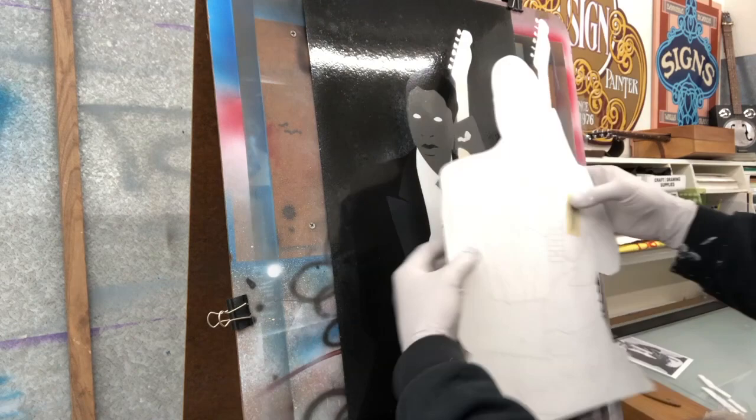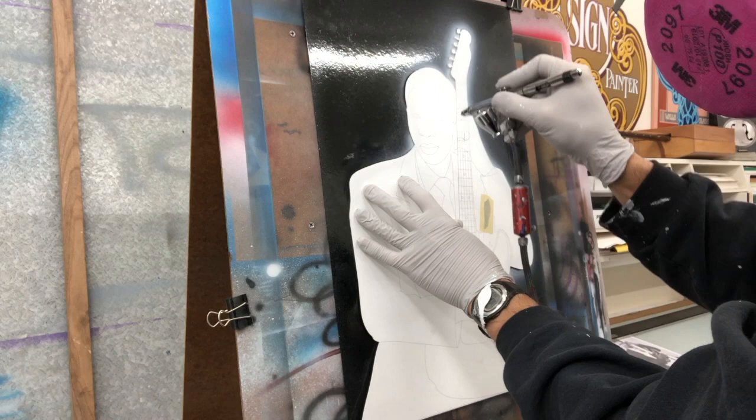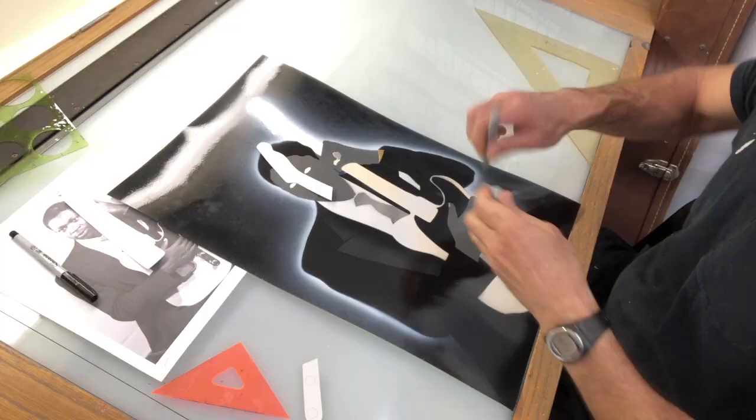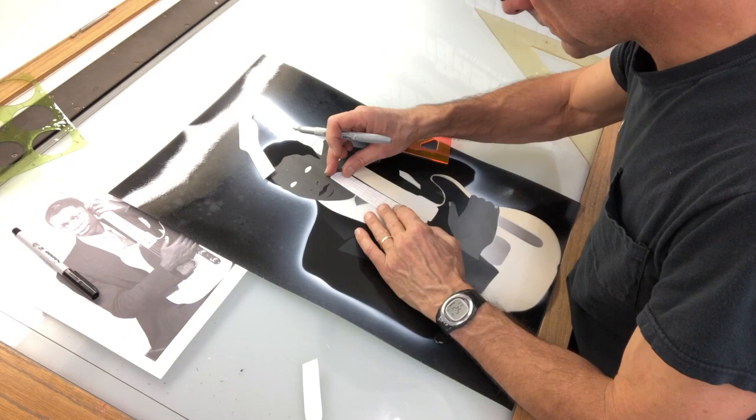My favorite one-shot lettering white, reduced with turpentine halo. The mechanical portion of the project uses Sharpies to draw out all the frets, the markers, and the strings.